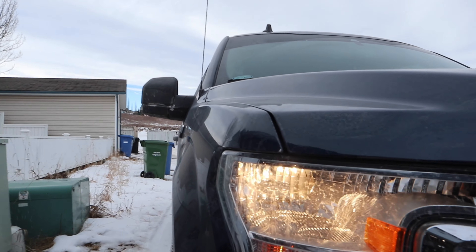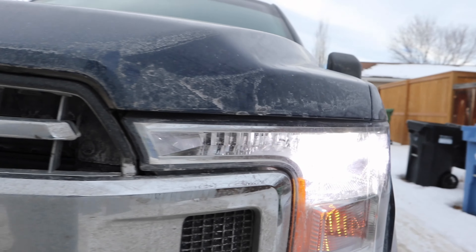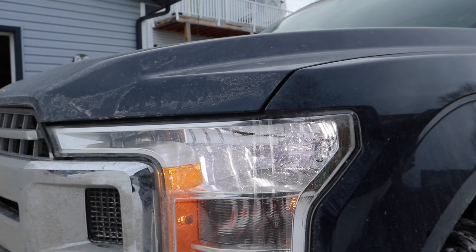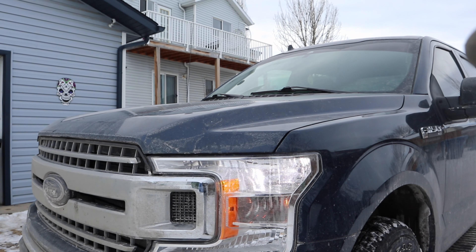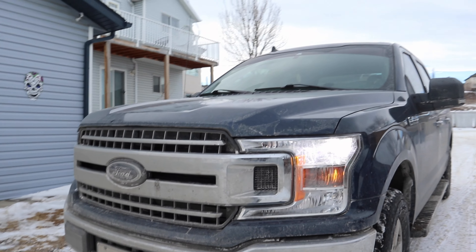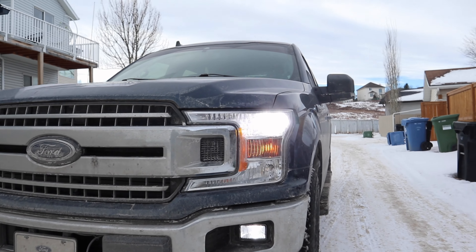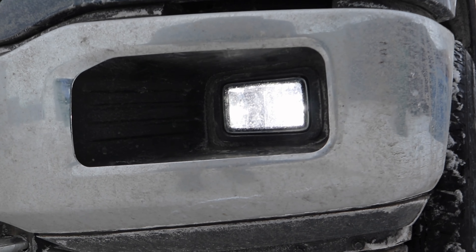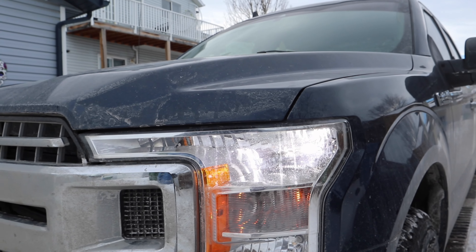What an absolute difference. It's hard to tell with the camera, but we got the yellow halogens and the very whitish-blue LEDs. That flickering you see is just the frame rate of the camera — that's not really flickering in real life. The headlights now match the fog lights. That is such an amazing upgrade.